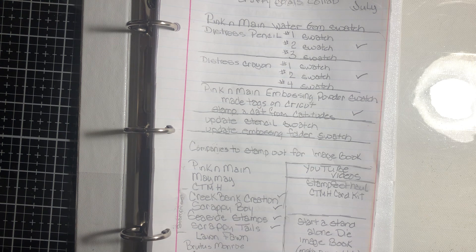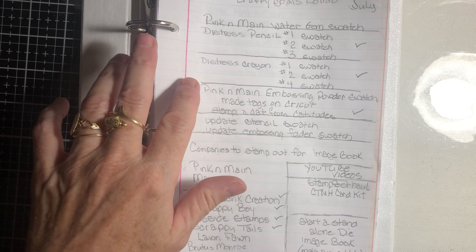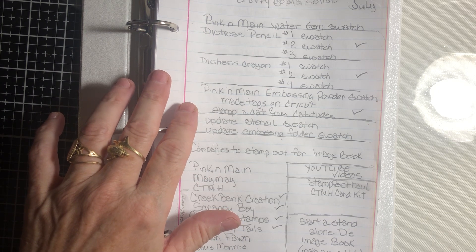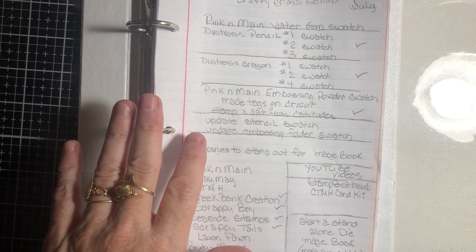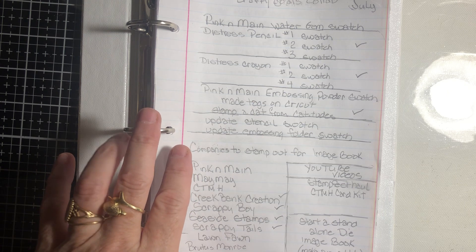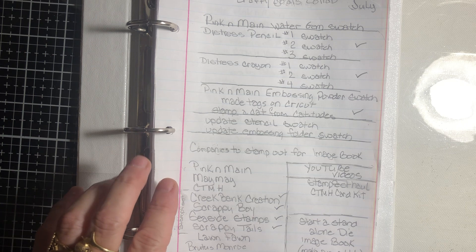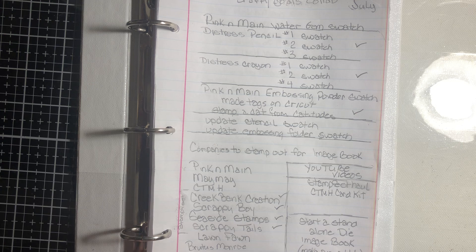As you may see, my goals are making a couple of swatches — my Distress Pencils sets 1, 2, and 3, and Distress Crayons sets 1, 2, and 4. Also a Pink and Mane Embossed Powder Swatch, where I made the tags on the Cricut and stamped out the cat from Catitudes. Additionally, I want to update stencil swatches, update embossed folder swatches, and I have an image book for companies whose images I need to add.